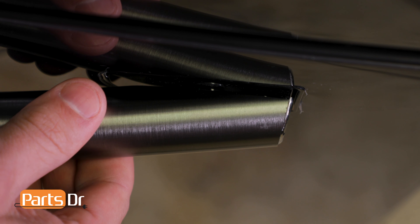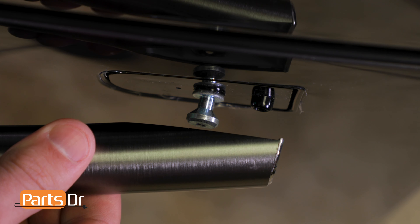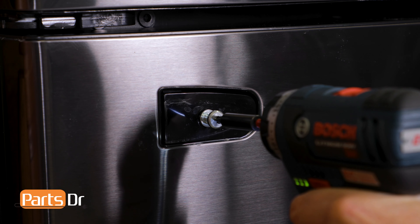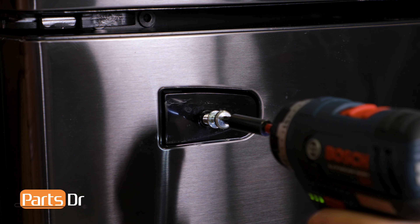Pull the right side of the handle out just enough so that it clears the mounting screw. Now pull the handle to the right to release the left side, and pull off to remove. Using a Phillips screwdriver, you can remove the door handle mounting screw.